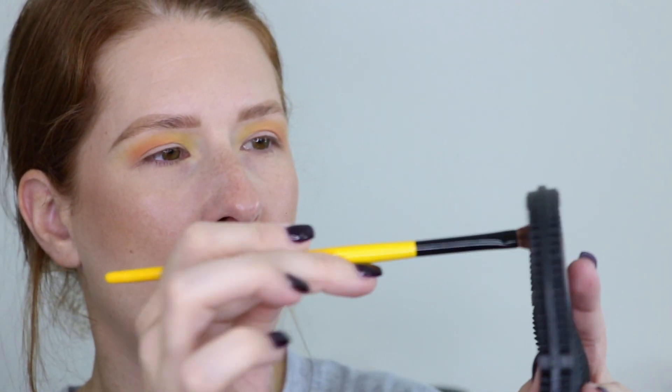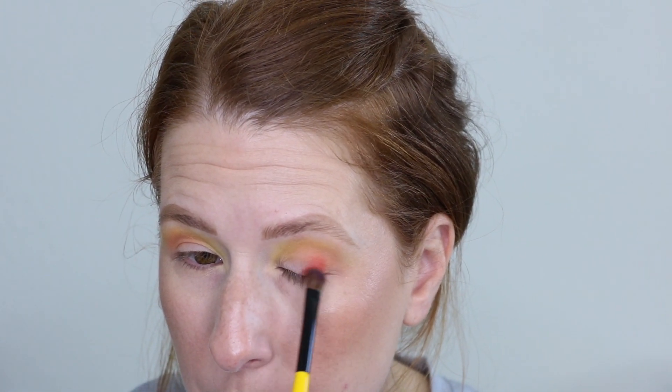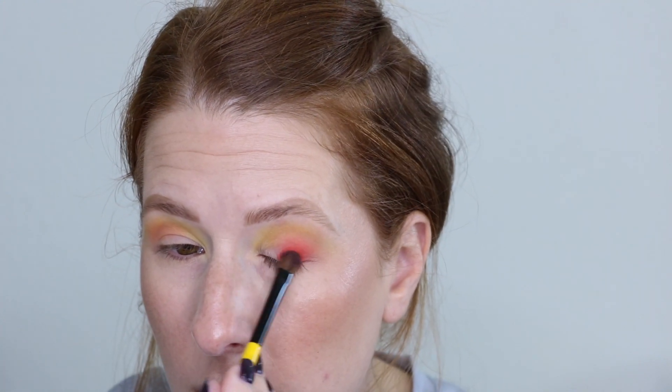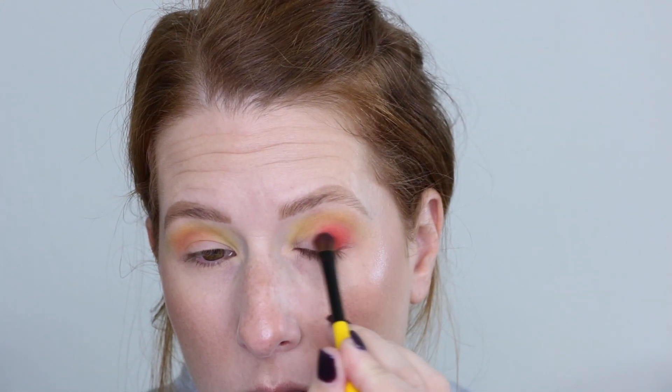I'm going to clean off my Singe E04 and take a break from the Little Ghost palette for now. I want to go into the Trick or Treat palette and use this Candy Apple shade — I don't believe I've used that one. I want to put it right on the outer part of the lid. I kind of want to keep it below the crease because I really like the orange and yellow we have going on there, but I do want this red on the outer part of my eye.